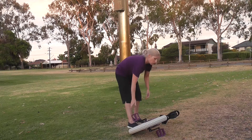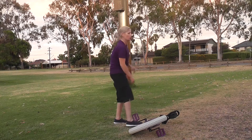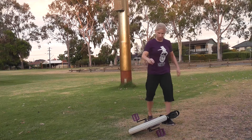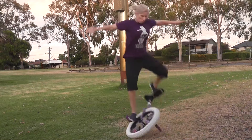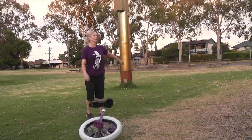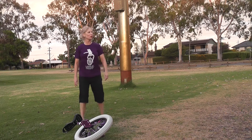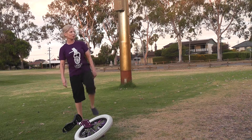One more. My foot! My foot was up here but it got caught on the seat.